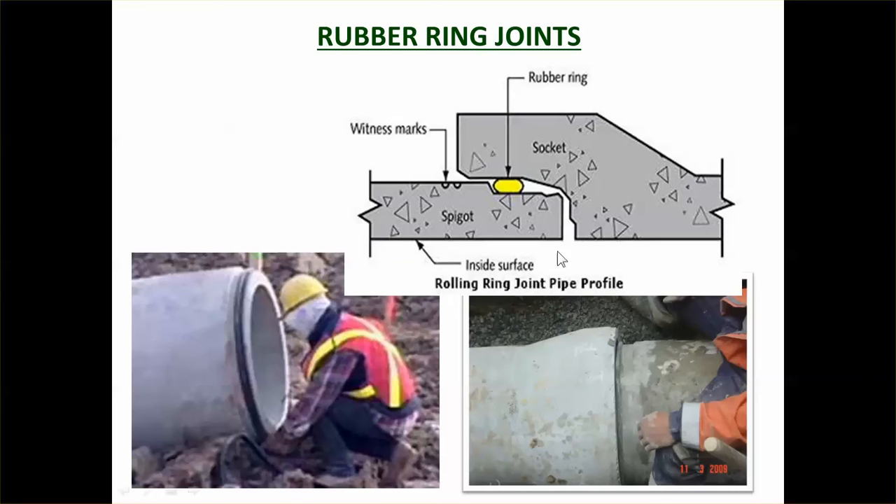Looking at rubber ring joints in a little more detail: there's the spigot and there's the socket. The rubber ring is circular — you put it on the spigot, then roll the socket over top, which crushes the rubber ring so it's tight against both surfaces. You can see someone putting the rubber ring on the spigot and then sliding the socket over top of it.